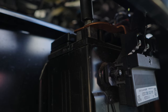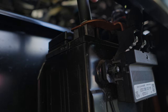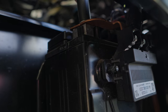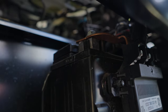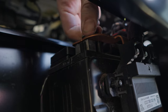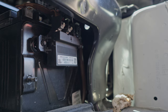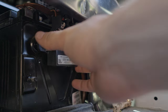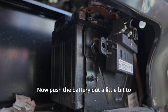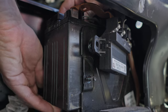Remove this mounting bolt. Now push the battery out a little bit to give you room to get to the next mounting bolt.